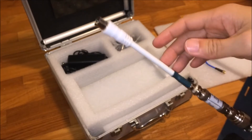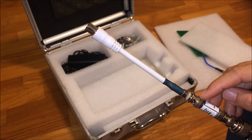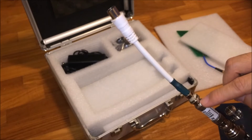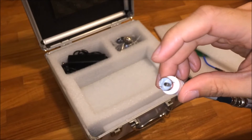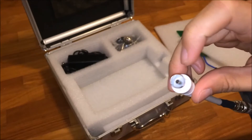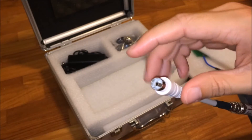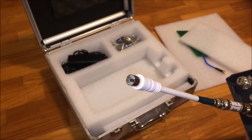On this end is a BNC connector as well, and I made this low-loss cable which converts from BNC on one end to a female PAL TV connector on the other end. This female PAL TV socket will allow me to hook up any HDTV antenna and measure it.